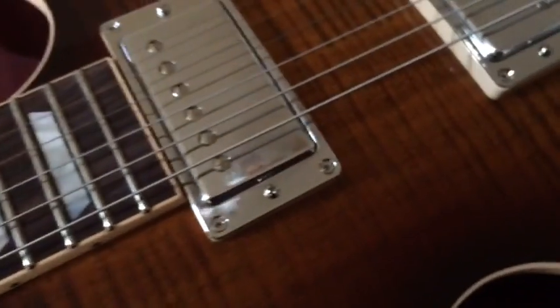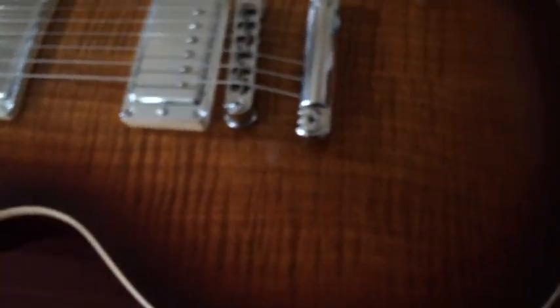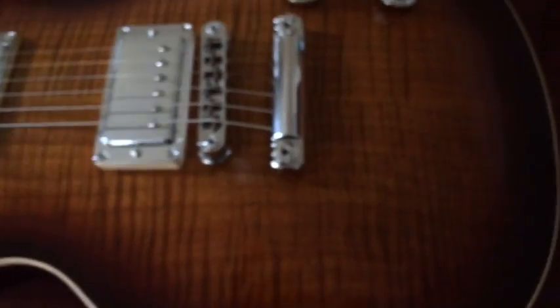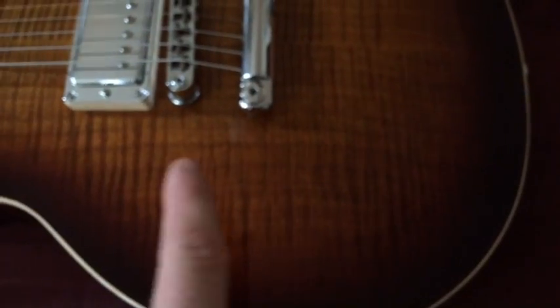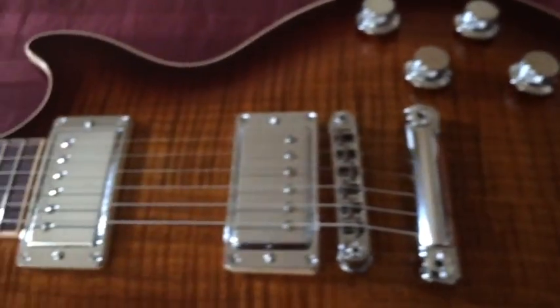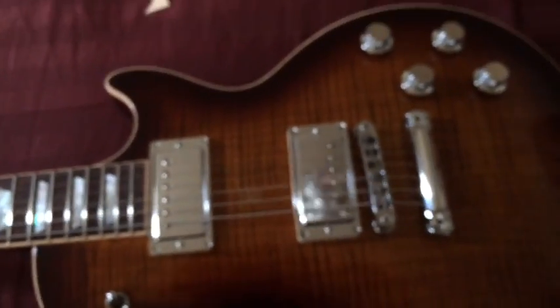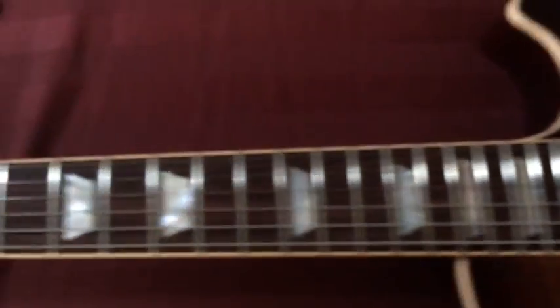I really like the flame — the lighting's not very good but the flame's pretty crazy. It's the triple or quadruple top, and it's got the flames going this way but then you can see the other grain going that way. It's super cool in the right lighting — oh my god, I was blown away by that. The finishes have always been good.